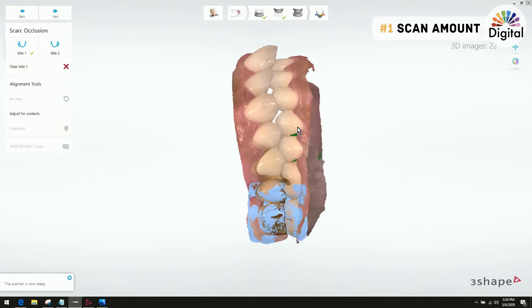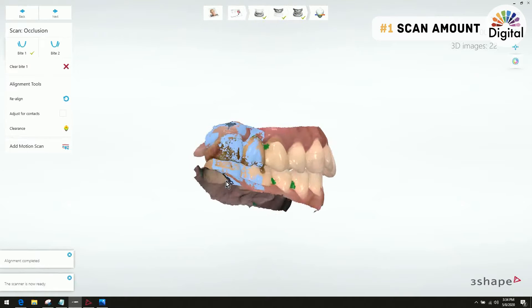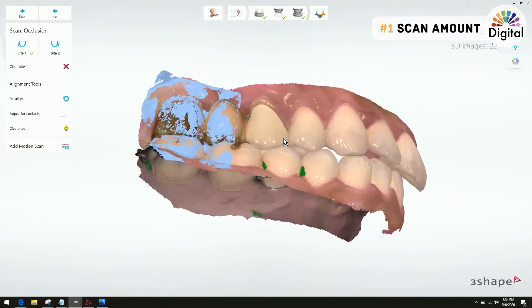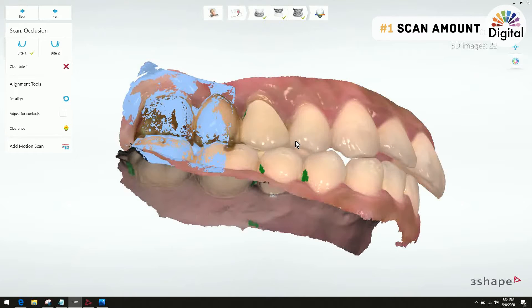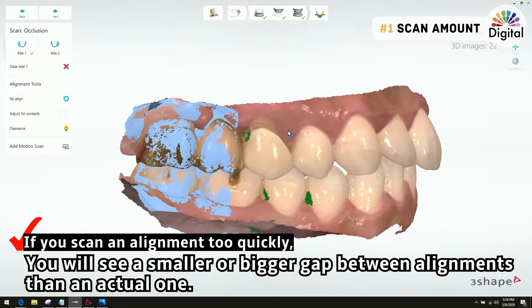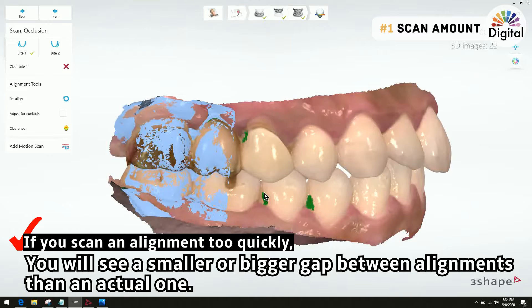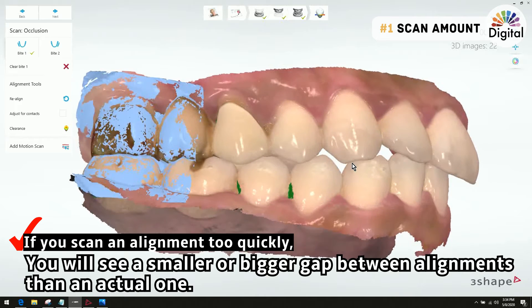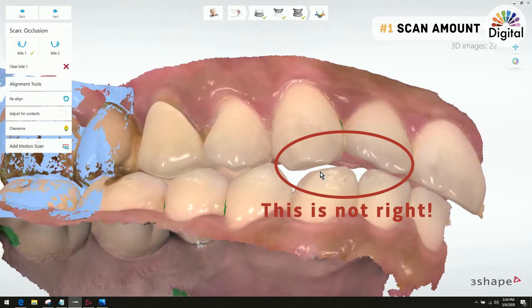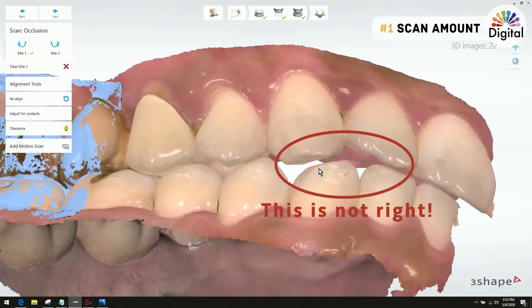I just scanned the bite scan for three seconds and the Trios software got automatic alignment done. It looks fine and looks good, but the point is: sometimes if we scan the bite scan too short — not enough data — even though the software shows automatic alignment done, it could make the alignment a little off, a little open, or a little too closed. For example, between my upper and lower canine I can see about a millimeter gap.